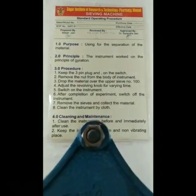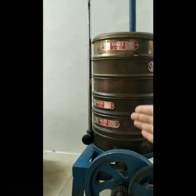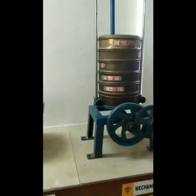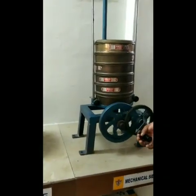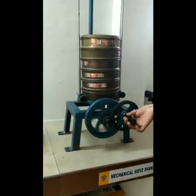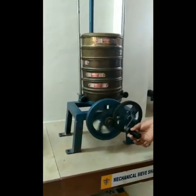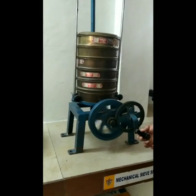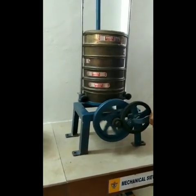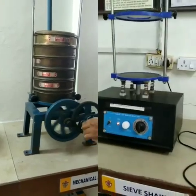For separation of material, sieves are arranged in this manner. We will give a demonstration of how to use this. First we will fit our screens and then by moving this, the instrument operates. This is the working procedure for this mechanical sieve shaker, and it works under the principle of gyration.